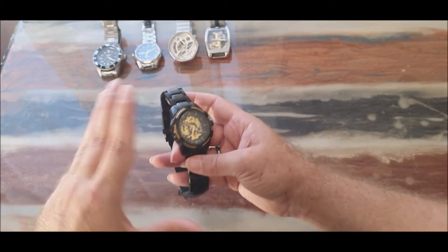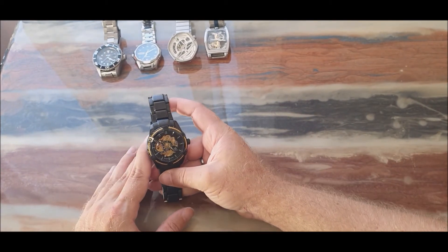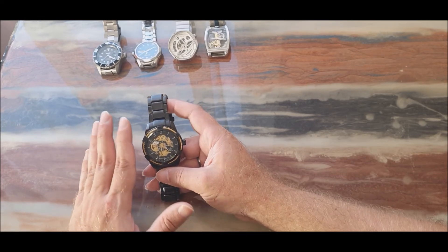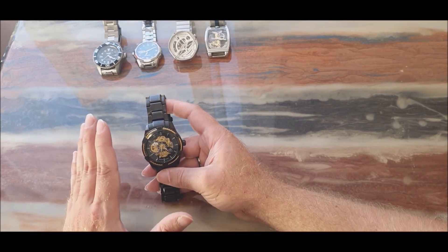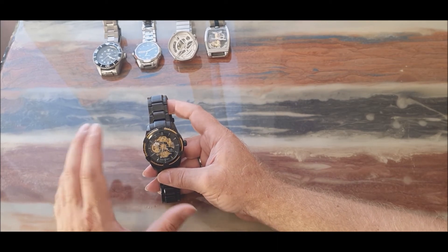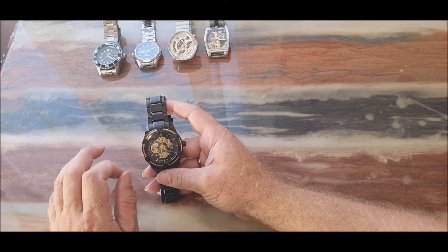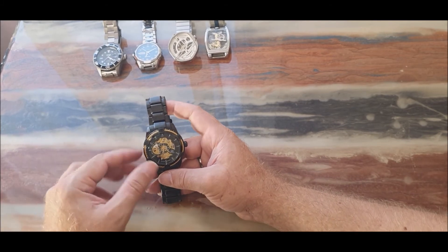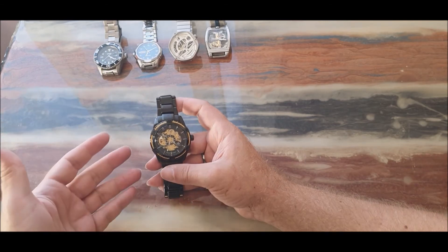The watch is really nice, but it's gaining a couple of minutes a week so it's not that accurate. Probably if I take it to a watchmaker they might be able to tune it a little better, but I'm not going to bother with that because I'm not wearing it very often.